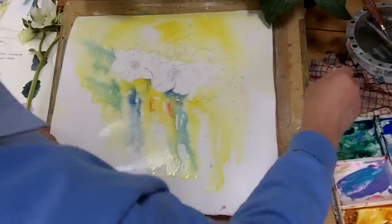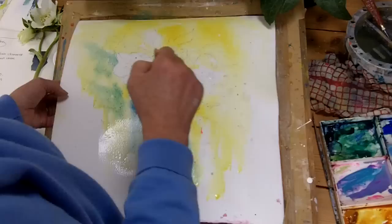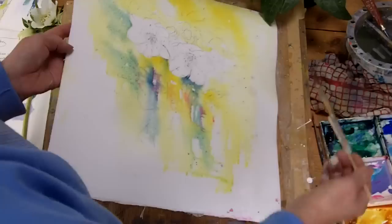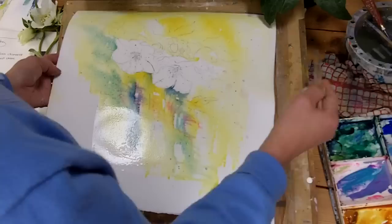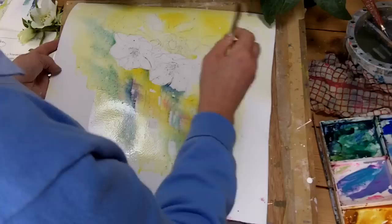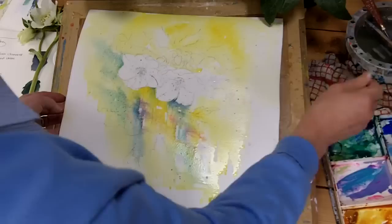Just introduce a little bit of Permanent Rose — sorry, Opera Rose. Just a grey. Hmm, another petal come in there. Don't be in a rush at this stage. Just lift that bit — it's a bit tense. Dry brush. I want that soft diffuse light up there. Slush some water in, just a surface a little bit. That action takes practice and it depends on your brush.